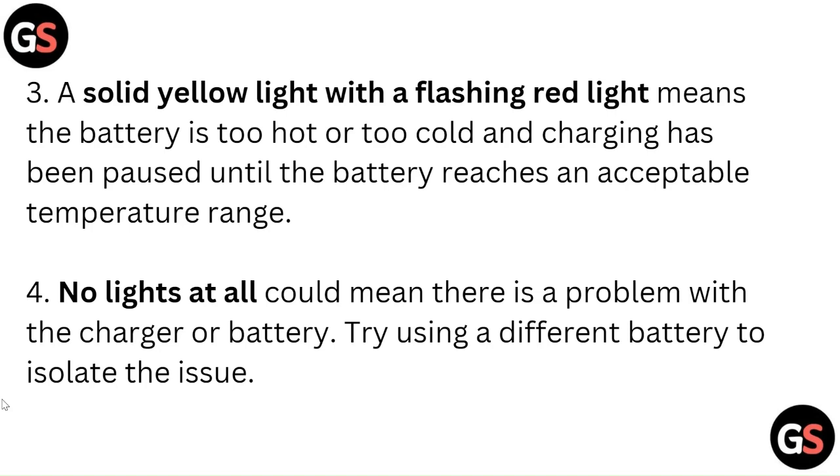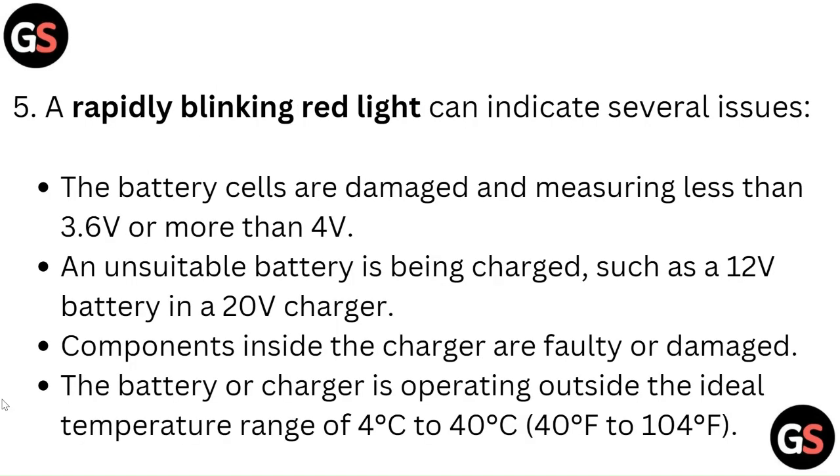No lights at all could mean there is a problem with the charger or battery — try using a different battery to isolate the issue. A rapidly blinking red light can indicate several issues.